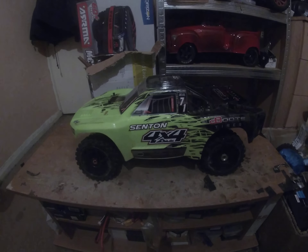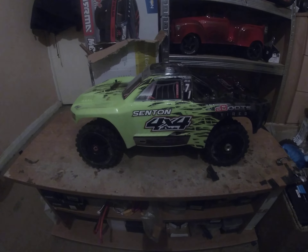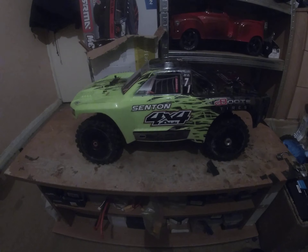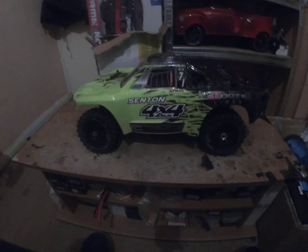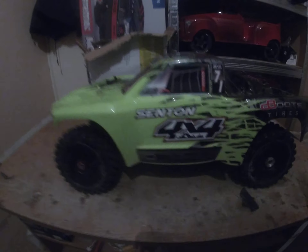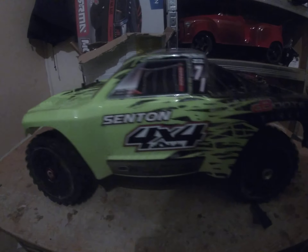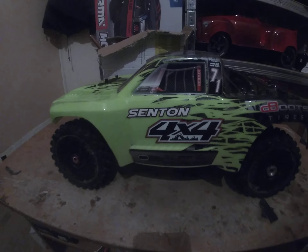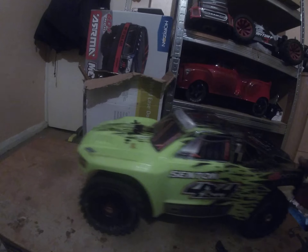Happy New Year all. Got a Hypesense here on the bench. New — well, new for me anyway — new for 2022.